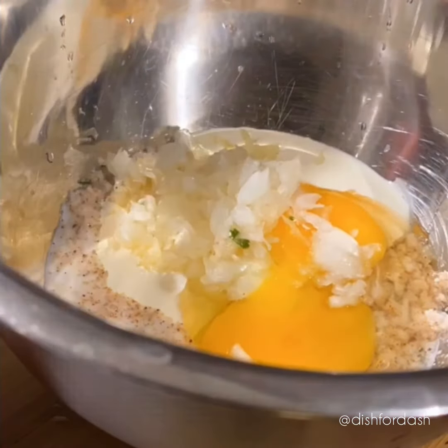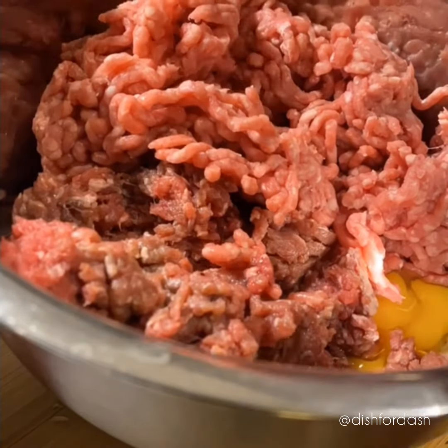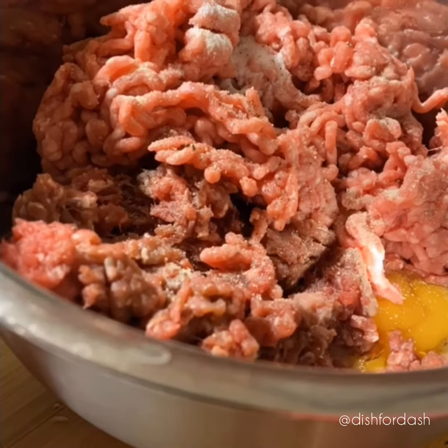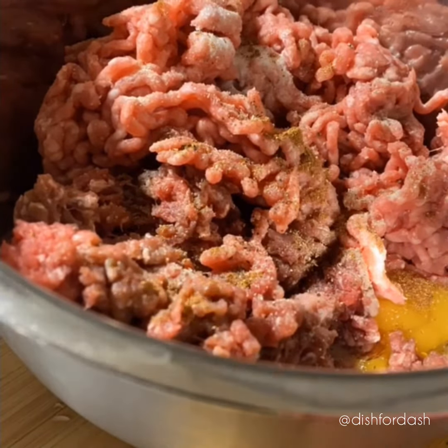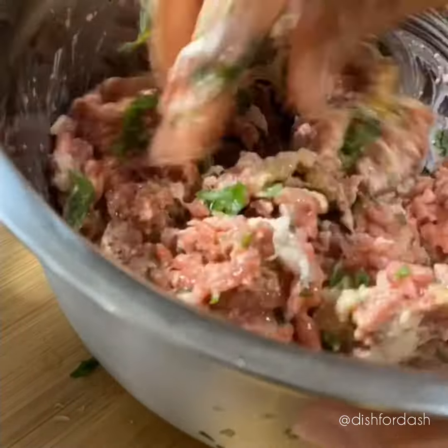Add a combination of ground beef and lamb. Add some salt, white pepper, black pepper, a quarter teaspoon of nutmeg and a quarter teaspoon of allspice, some parsley, and give it a nice even mix.